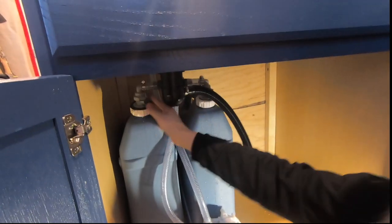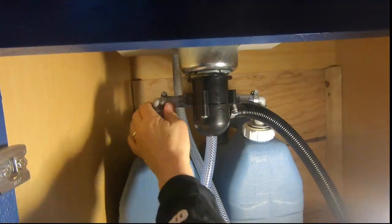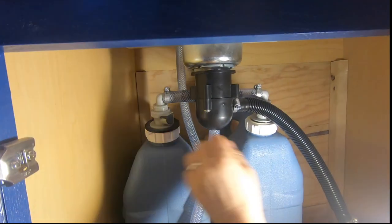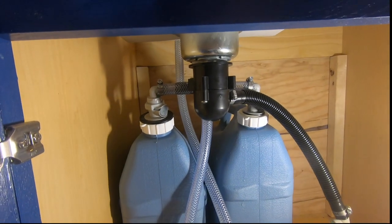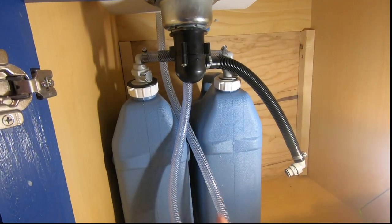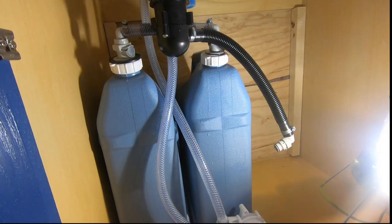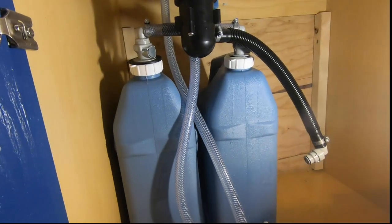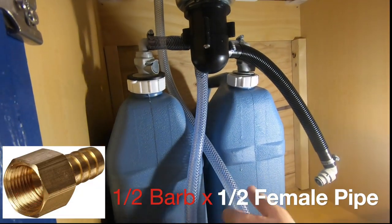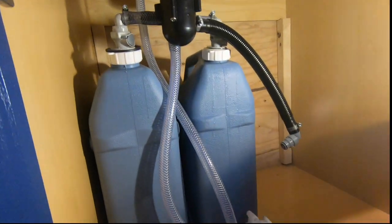You can see the quick disconnect button there — it just pulls right out. It's so easy and so nice. This outlet right here is where the pump brings the water up from the jugs, through the pump, and then this tubing goes up to our sink. I had to use a fitting — I believe it was three-eighths to a half-inch barb — on the sink.